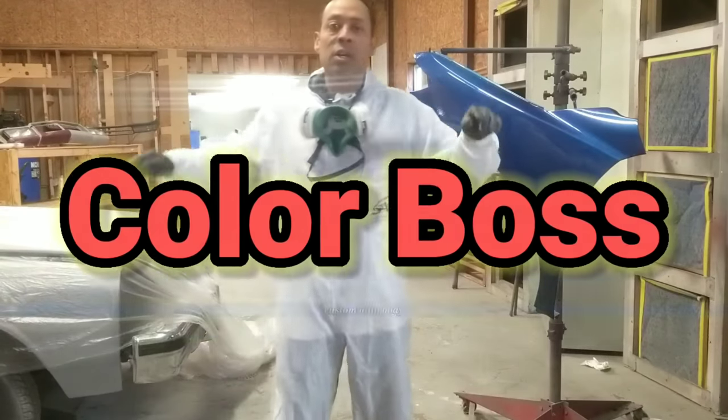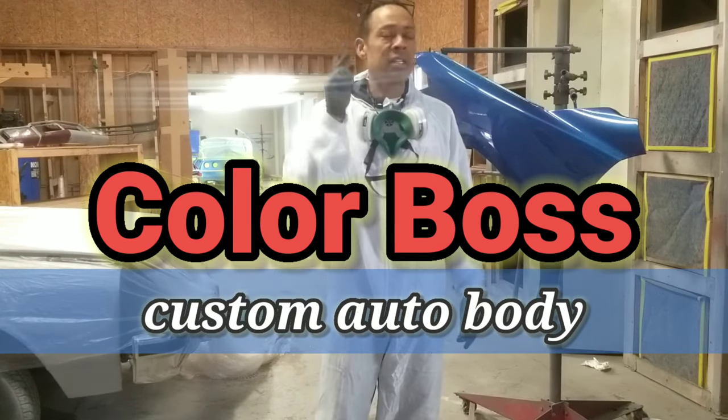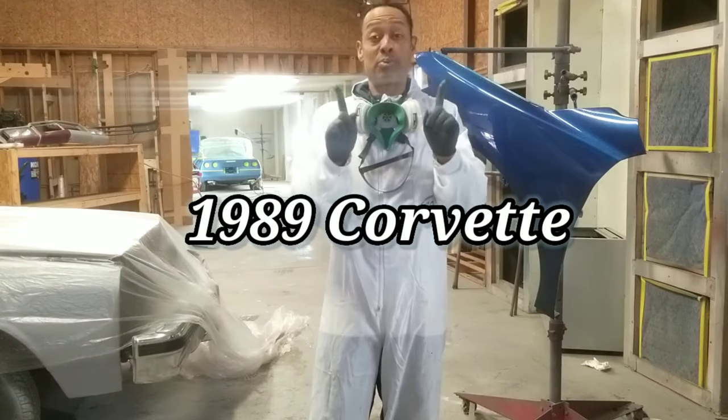What's up, people? Carlton Flowers here, Color Boss Custom Auto Body Shop, with an update on the 1989 Corvette Custom Paint Job Project.